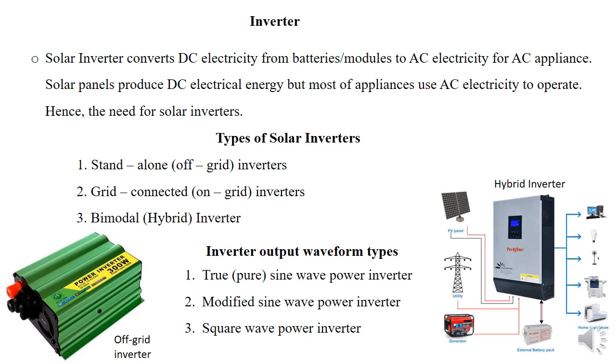We also have inverters categorized by wave output: the true pure sine wave inverter, the modified sine wave inverter, and the square wave power inverter. The true pure sine wave inverter is what we recommend for installation, because most appliances require pure sine wave. If you don't use that, you are likely to damage your appliances.